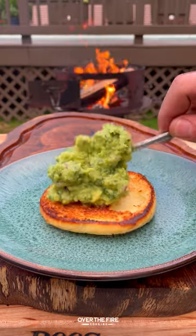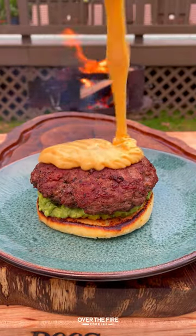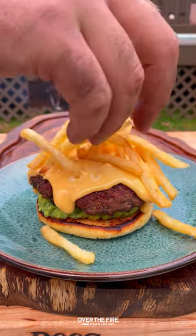Then we're gonna make a chipotle lime mayonnaise, mixing some mayonnaise, chipotle puree, and lime juice. Next, let's start building our burger with the guacamole on the bottom, adding that burger patty, topping with the cheese.